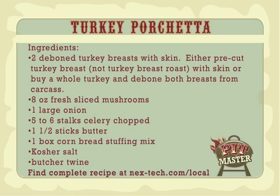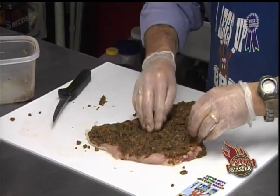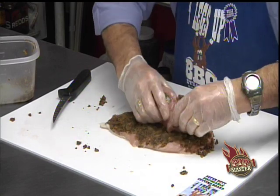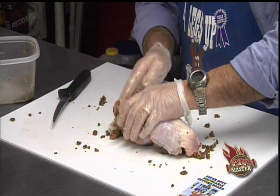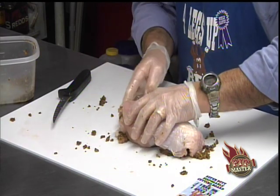Just work the stuffing into those cross hatches real good. You'll lose a little bit on the edge of the cutting board — that's fine. Then just roll it back up fairly snug, but not so tight that you're squeezing the stuffing back out. Tuck in the thin end of the breast so you've got a nice uniform piece, the same size all the way through, so it's going to cook evenly.